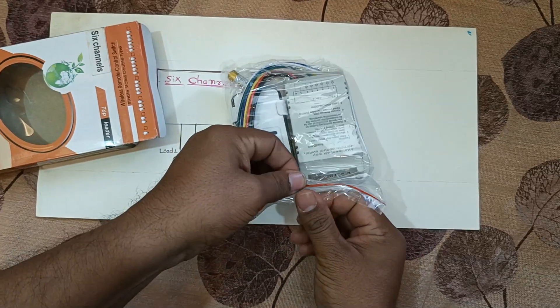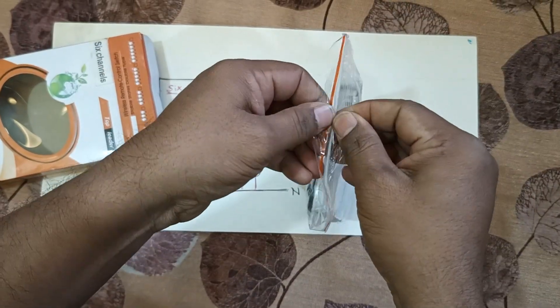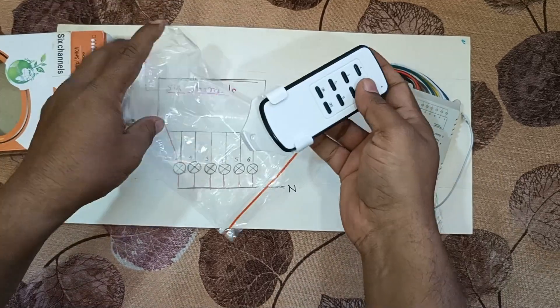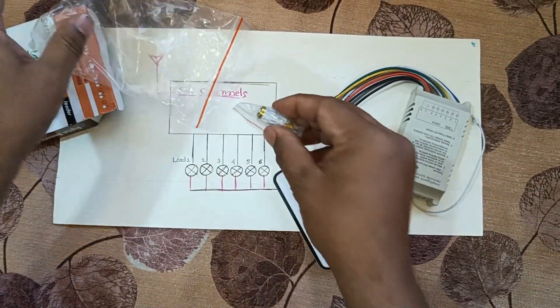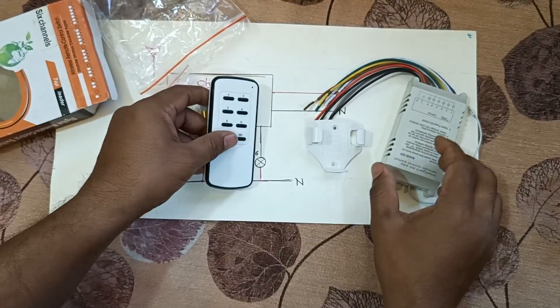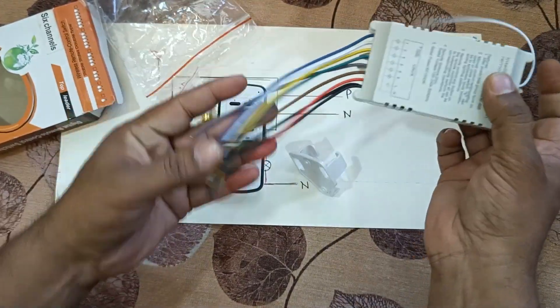In this box you can find the kit. This is the module which we require, along with a remote control, a remote control holder, and one battery — specifically a 12-volt 23A battery. This battery will give you a long backup.